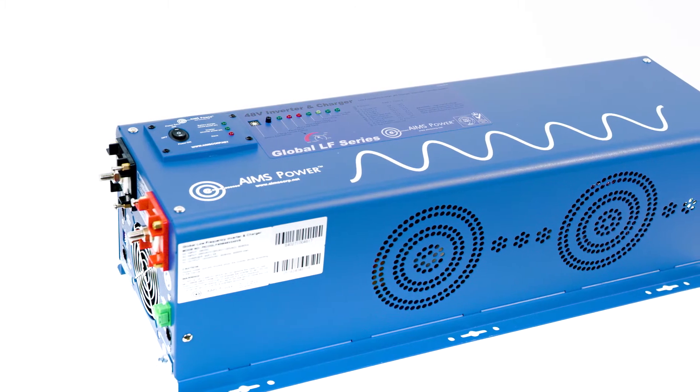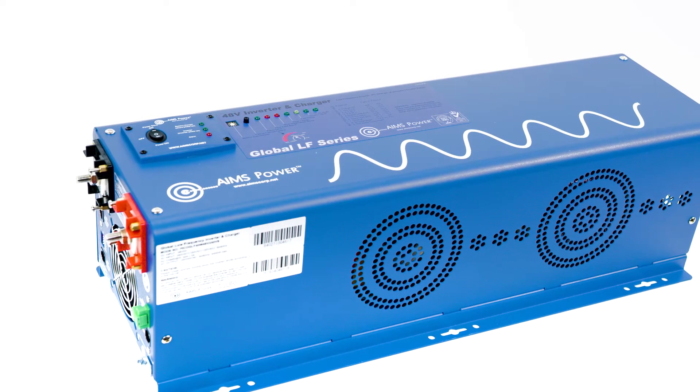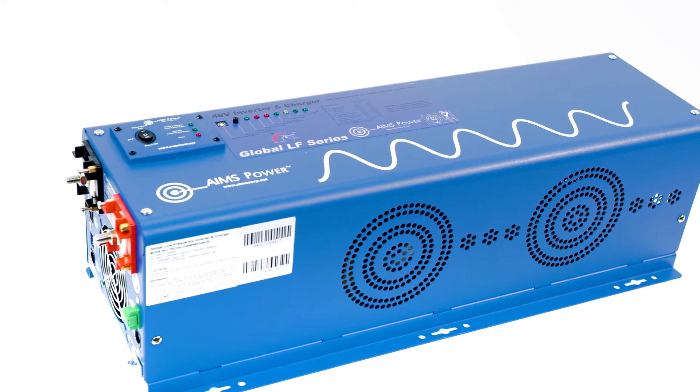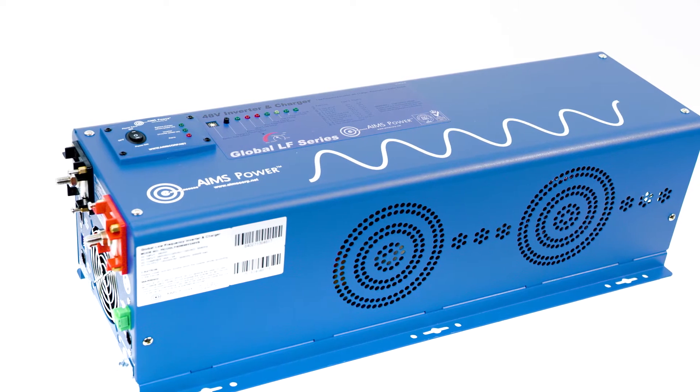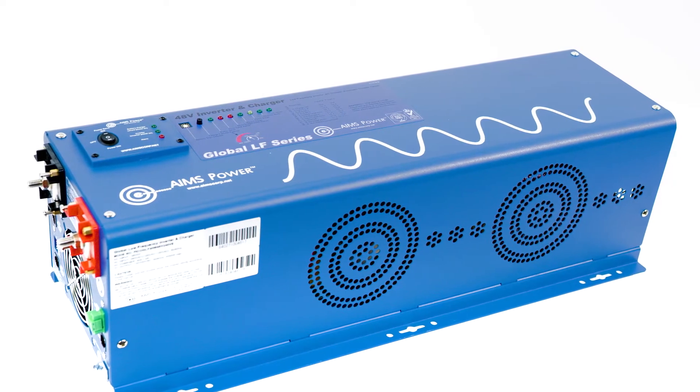This inverter outputs both 120 and 240V and requires 240V to recharge the batteries and for bypassing power. It also has a built-in automatic transfer switch allowing it to switch between utility power and battery power smoothly.